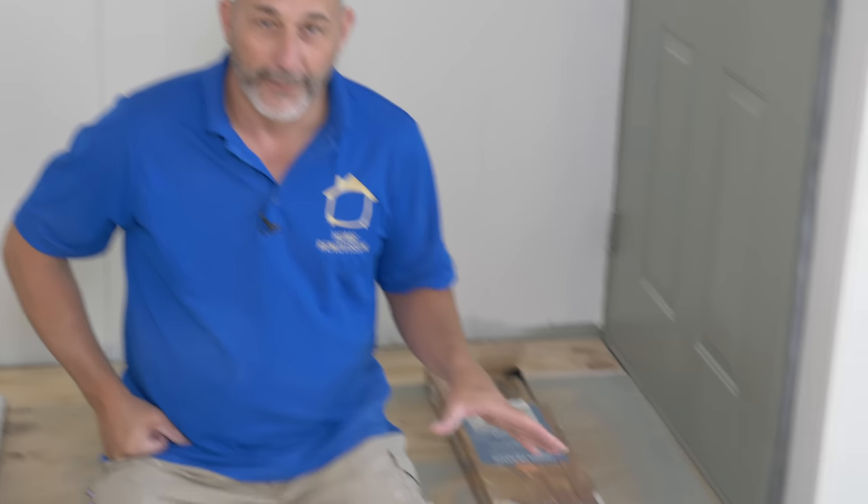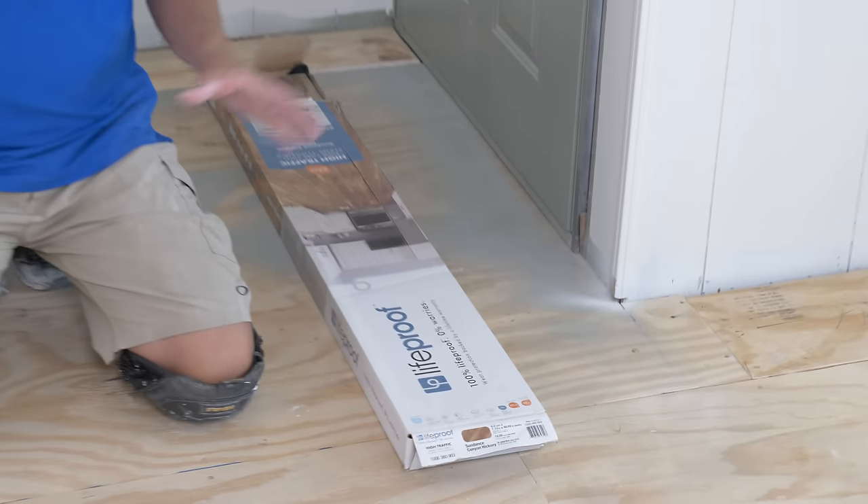Let's talk about it. I've got two products here on the floor — I've got a Life Proof product here. Big fan of Brad over at Fix This Build That; he did a great job making a how-to-install vinyl flooring video, he's at like 25 million views at this point.